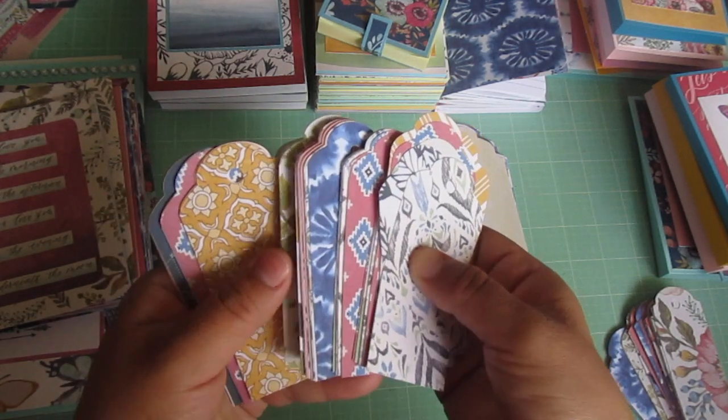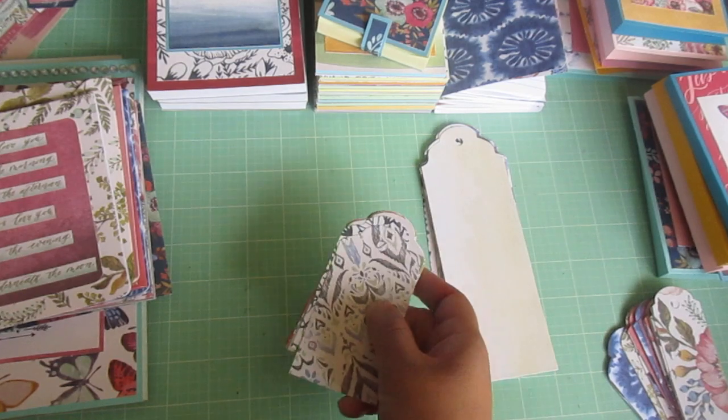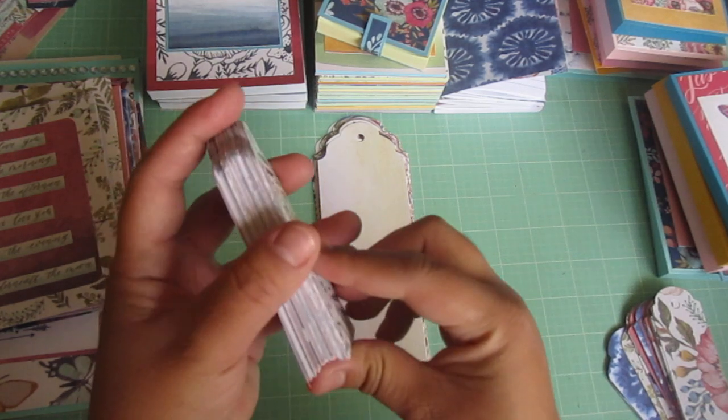These are all the scraps made into tags. I'm going to package them — maybe in sets of 12, I'm not sure yet.